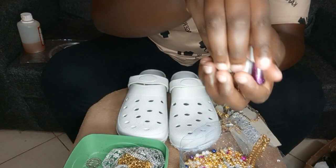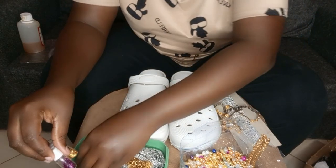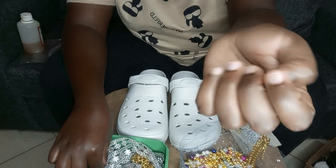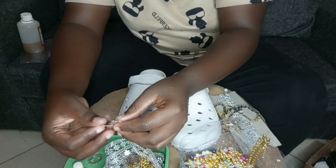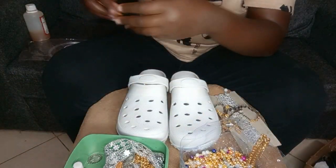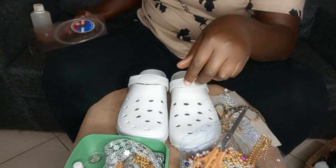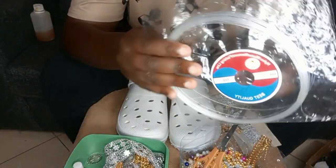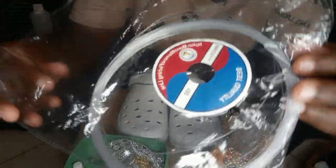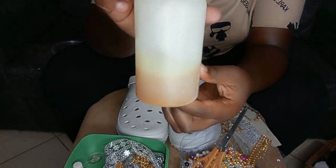I'm also going to use glitters — glitters go for 30 shillings. Most of you know these glitters; we used to use them in the 1990s at weddings. So these are all the decorators I'm going to use. There's also a shop called Johnsy at River Road, just past DuBois on your way to Ngara. This is called a fish line — it's very important for making these shoes. A packet has three ties and goes for 50 shillings.